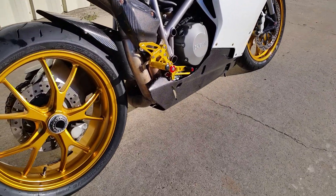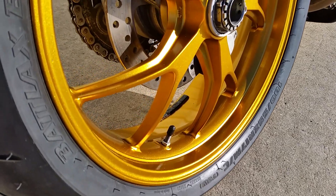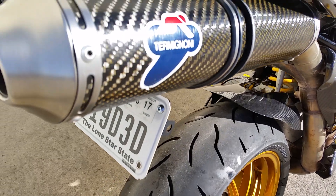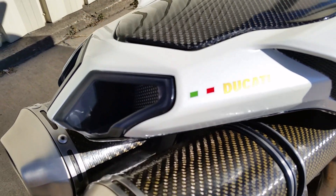So as usual, just doing a little walk-around here. Again, this is paint, not Autoflex. Everything has been ceramic coated three times actually.